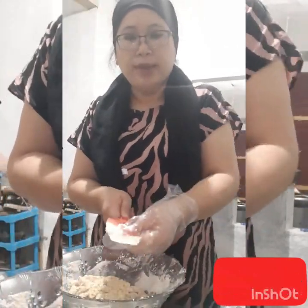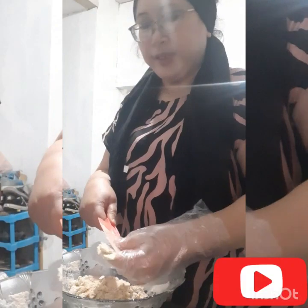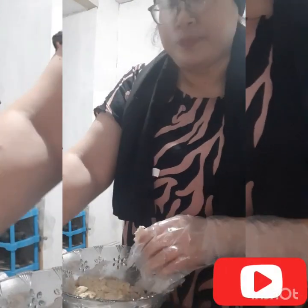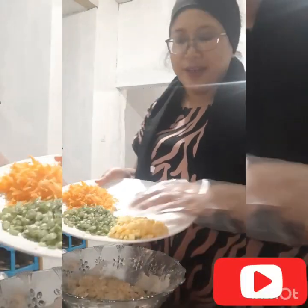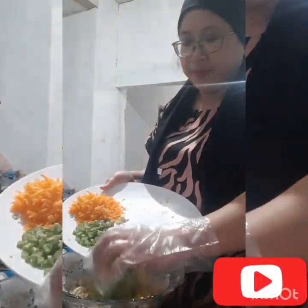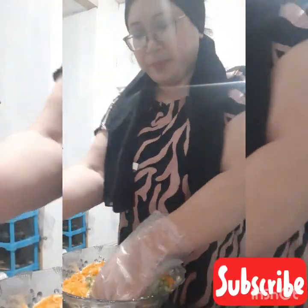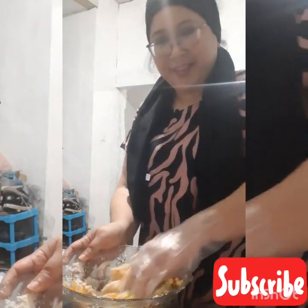Setelah itu kita uleni aja. Kita masukkan sayur-sayurannya. Uleni sampai rata ya guys.